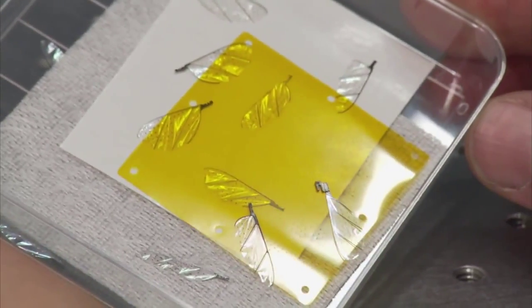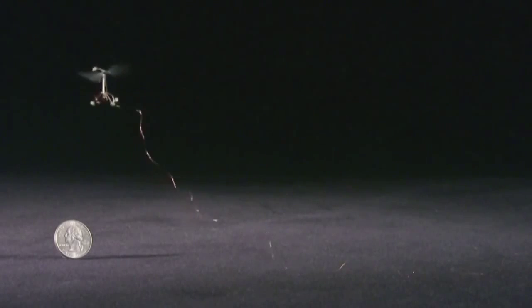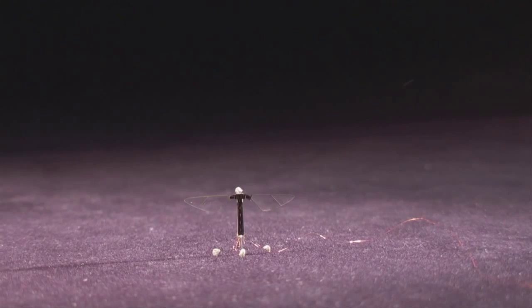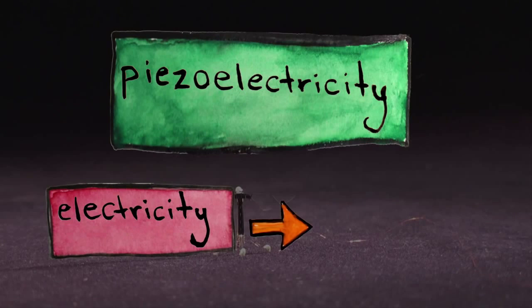The robo-bee beats its wings over 100 times a second. But in order to stay so small and light, it can't rely on motors or gears to accomplish the feat. Instead, it uses something called piezoelectricity.